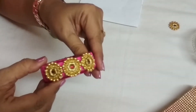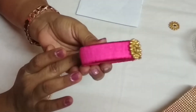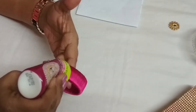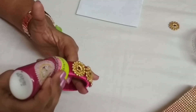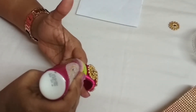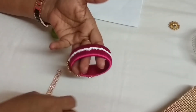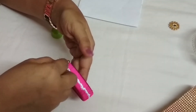You can see it very clearly. You can keep it as is, or you can decorate it with some stone mats or any type of pearls — according to your own creativity. If you use stone chain, it is difficult to draw a straight line. If it goes a little bit crooked also, it doesn't give a good finishing.